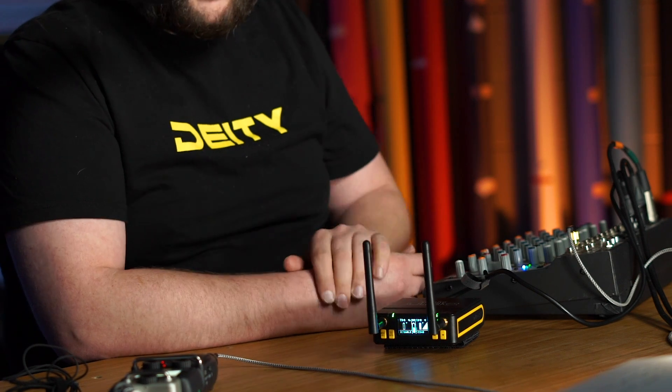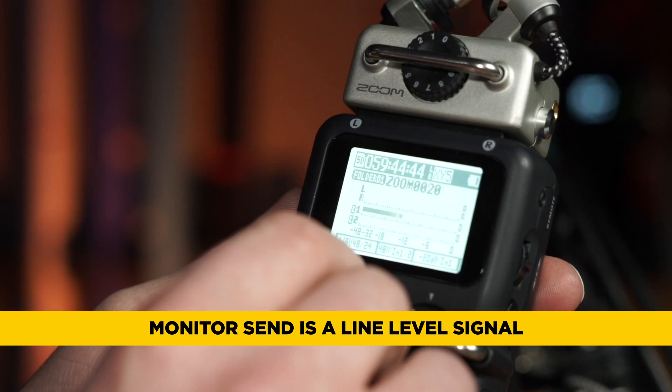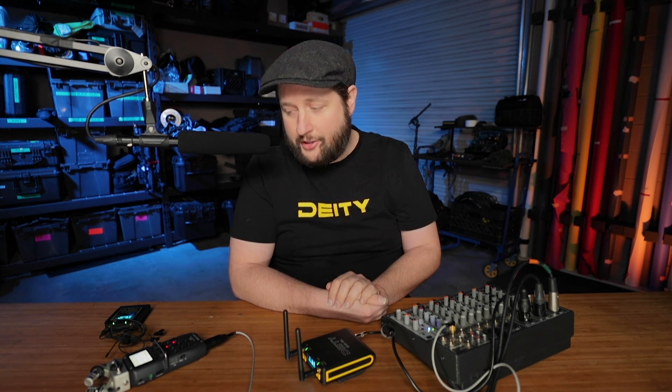We're going over into the H5, coming out of the monitor send. The monitor send is a line level signal, but the H5 likes mic level signals, so we had to keep that in mind when we dialed in our settings.